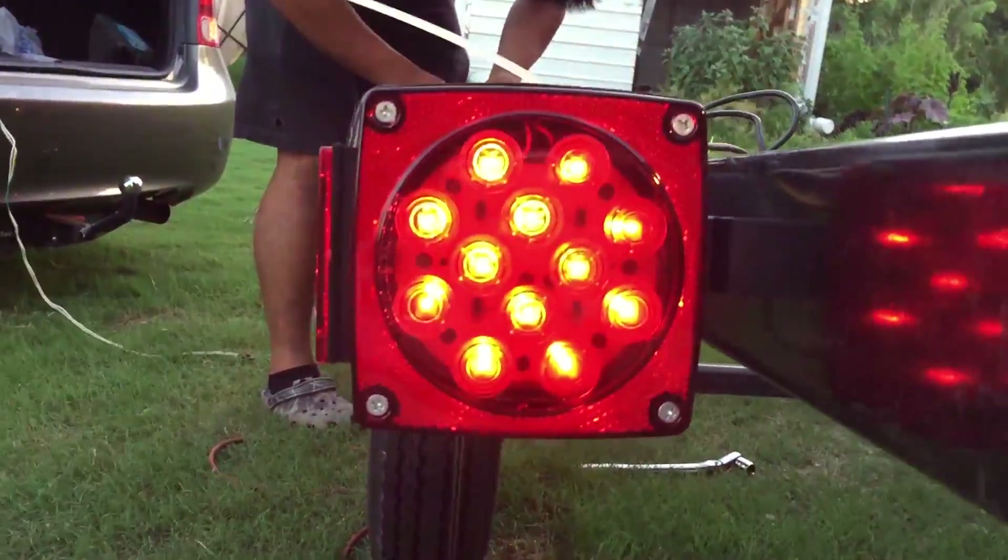We're working into the night because we have a tournament the next day, so you gotta get this thing done. Here's the trailer all done, all set up with two kayaks on top. We'll probably do a little bit more modifications, but for the most part this is the finished product.